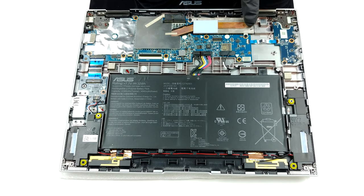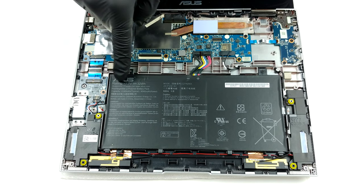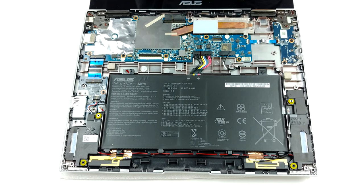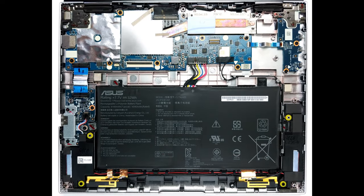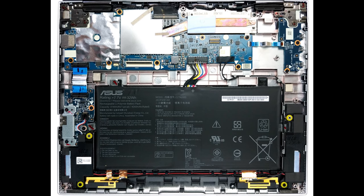Inside we see that you won't be able to upgrade either the memory or the storage. On the other hand, it's good to see that ASUS uses a heat pipe to cool the SOC inside of the device, instead of a conventional heat spreader. Battery-wise, there is a 32-watt-hours unit.